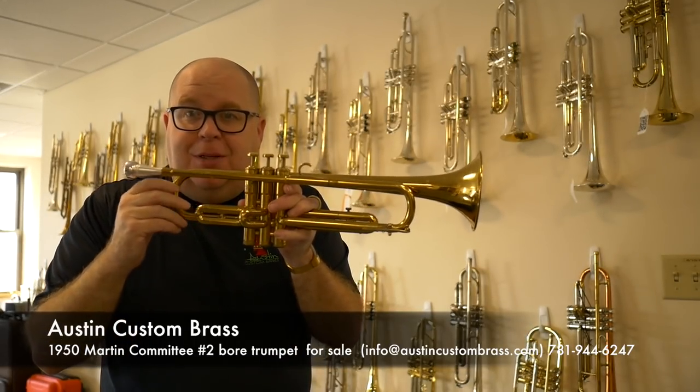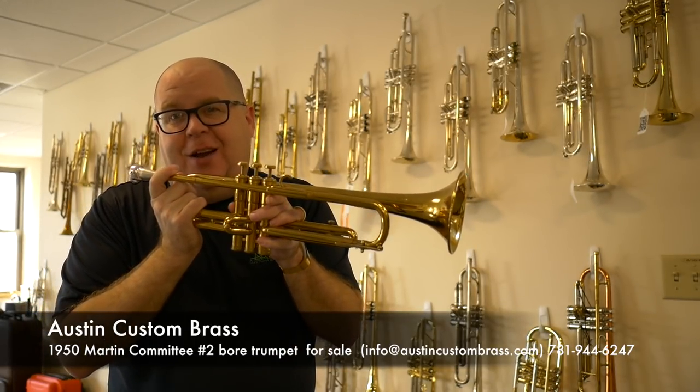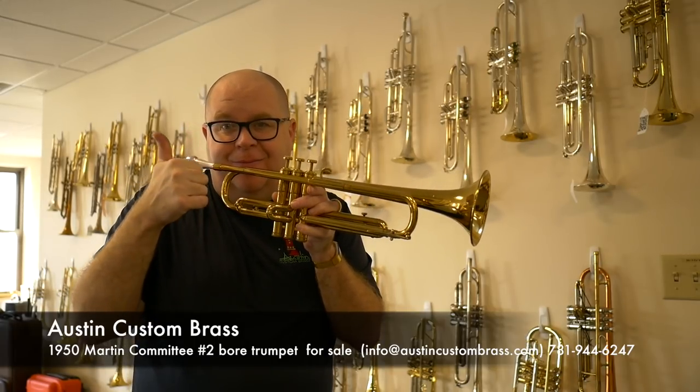Check it out today at Austin Custom Brass. Please subscribe to our YouTube channel and check out all the cool videos that we have listed.